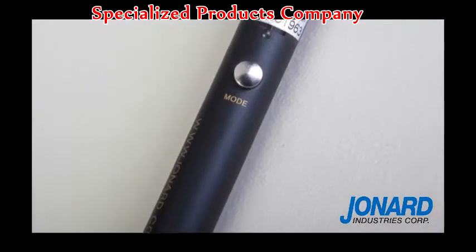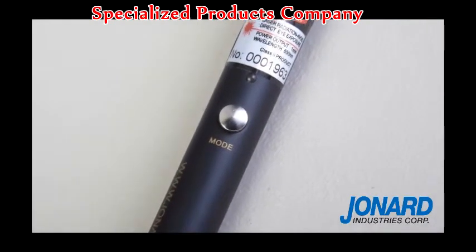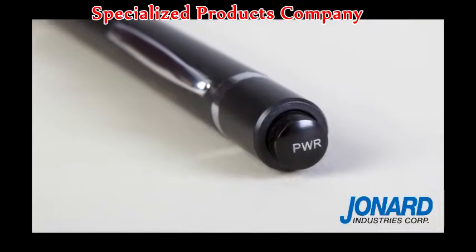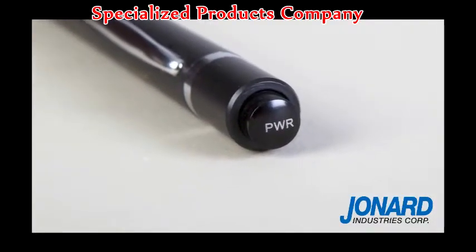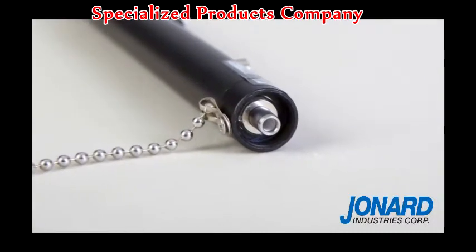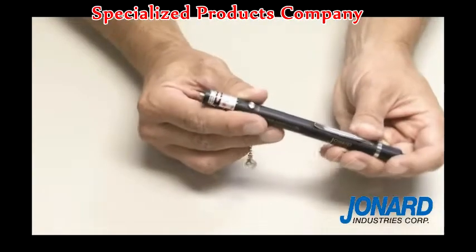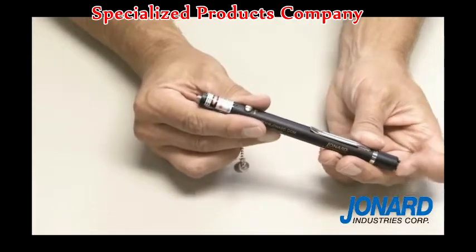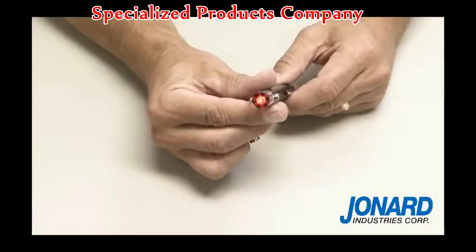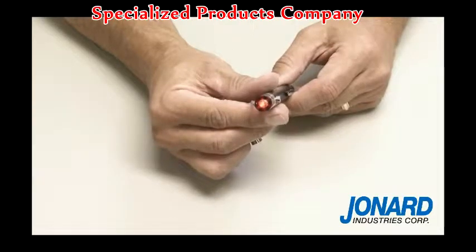The VFL-25 is also the perfect tool for examining fiber optic patch cords, ribbon or bunched pigtails, and is commonly used for testing fiber optic networks in the telecommunication and CATV field. It is an indispensable tool in fiber cable network construction, fiber network maintenance, and optical component manufacturing and research.